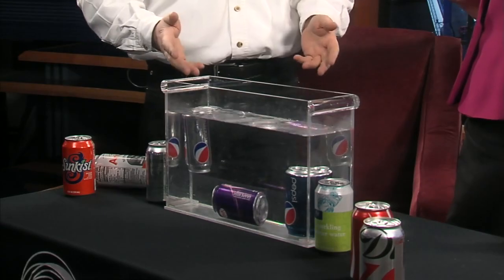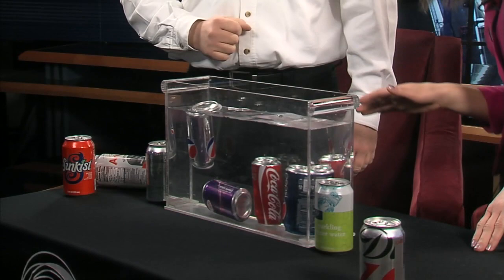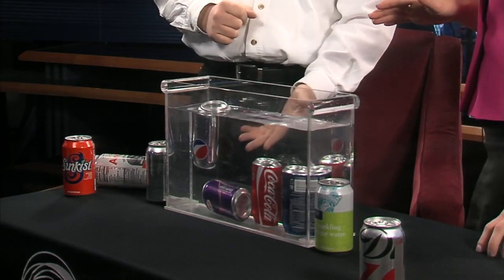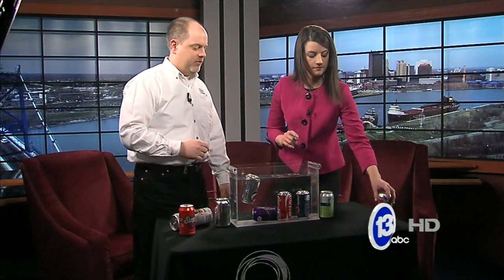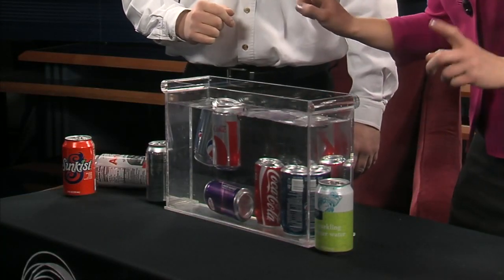We've got a floater, so it gets interesting here. Let's try it again, because this could be the one miracle can of Diet Pepsi. Another cola — the Coke and Pepsi are both sinking. Try the Diet Coke — we'll do one last one. It is floating.